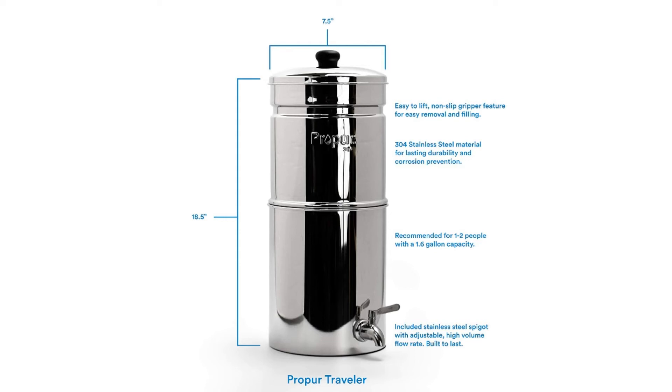But when it's not in use, you can nest the unit at the height of about 9 inches. The Pro Pure Traveler Stainless Steel Water Purification System can easily store away in a cupboard when not in use.